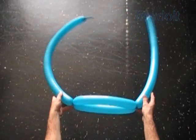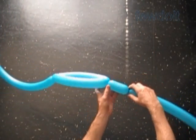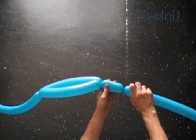I want to use this sculpture as a hat, that's why I'm using two balloons. Otherwise we could make a smaller size sailboat using just one balloon.